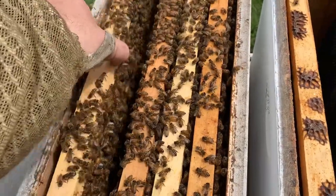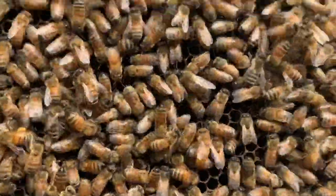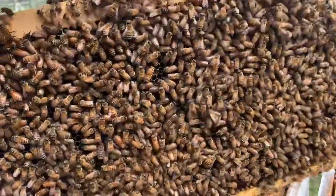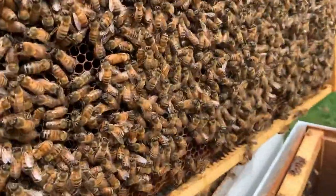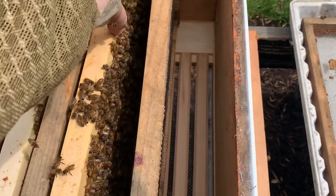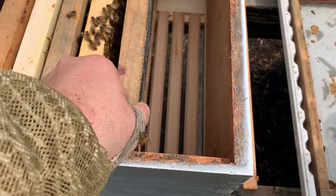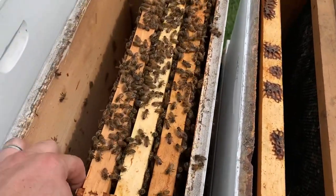We're looking for 50 percent coverage on the frames — and this one has 100 percent coverage. If I look inside, there are eggs in that frame, which means the queen is laying. We have a queen-right colony. Looking at the other side, again 100 percent. We're going to take that and slide it right here in the middle, next to an undrawn frame, so that the bees working both sides will also work the undrawn frame.